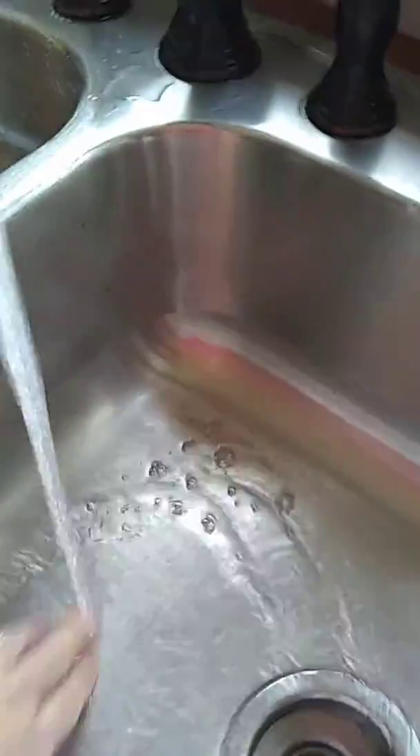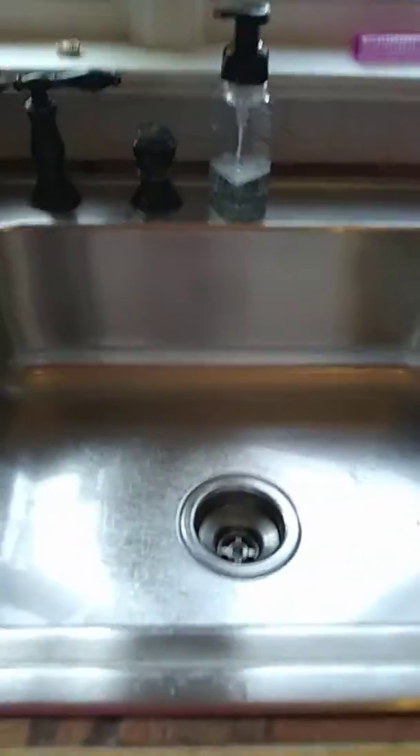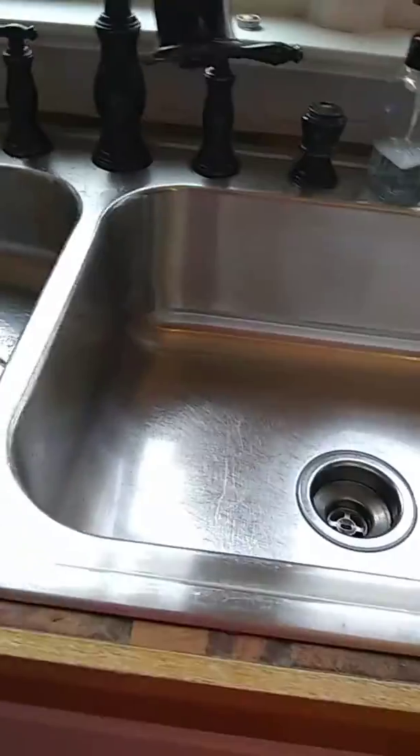When you rinse it, you want to rinse it to where it squeaks — see how the slick, slimy feel is gone? You want to try to get it like that. Then I like to take a cloth once it's all really well rinsed and just clean over it. It really makes your sink like new, it just makes it really shine. So that's how I clean my sink, thank you.